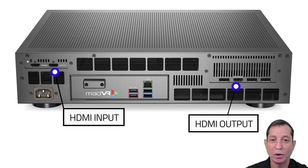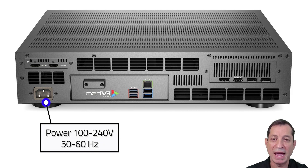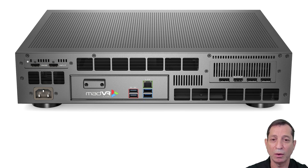Moving on to the other ports: on the left side, you'll find the power port, which is auto-switching and accepts either 110 or 220 volts. The MV draws up to about 200 watts. Connecting it to a UPS is recommended to protect it from unexpected shutdowns in case of a loss of power. Next, you'll find the USB ports labeled RF and IR — plug the RF dongle for the remote control into either of these ports. It also supports IR.